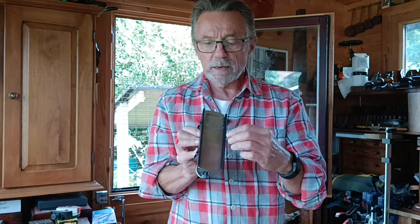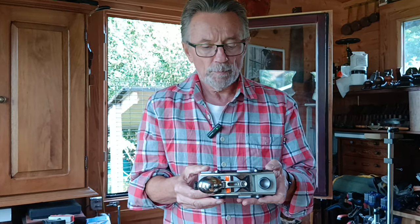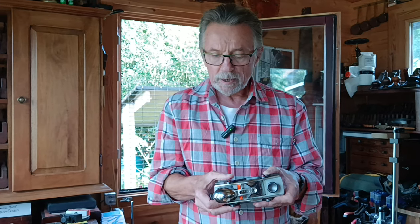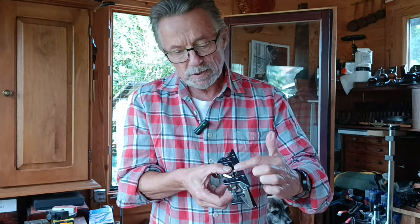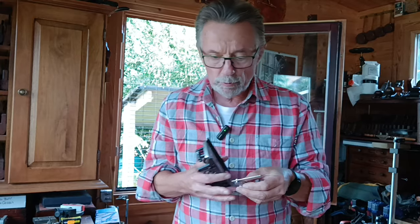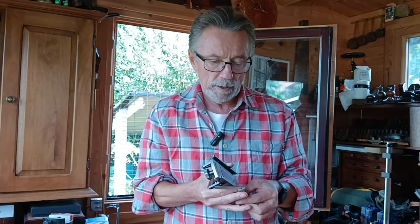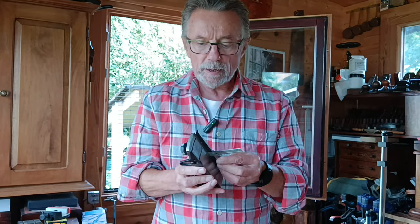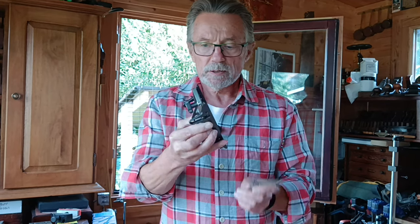Now it has these two skids here — what I call skids, you can call them skates, whatever you want. These are optional extras, and when I say optional extras, I'm talking about how much extra it costs you to buy a cup holder in a Rolls Royce — not cheap. I think these skids probably cost more than most planes on the market. But they screw onto the side of this marvel of engineering. And I set the height using Chris Vesper's beautiful square. So if I want to set this to a depth of 7.5 — let's call it eight for now — I set Chris's set square to that distance and I set that skid to that distance, front and back, so it's absolutely square.